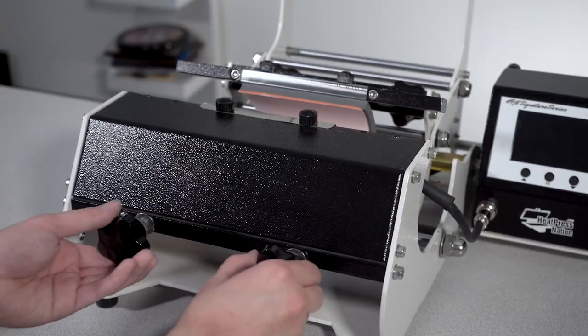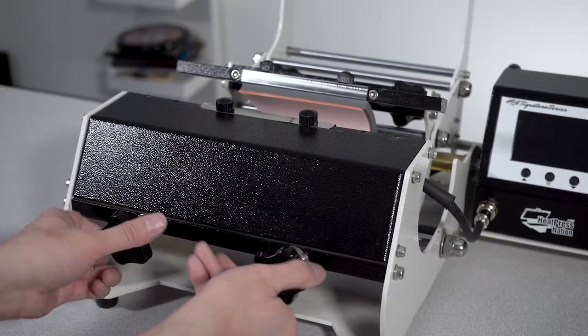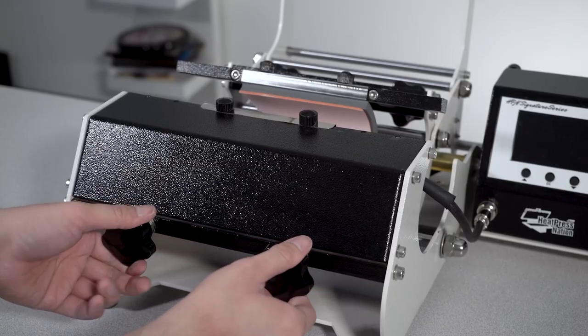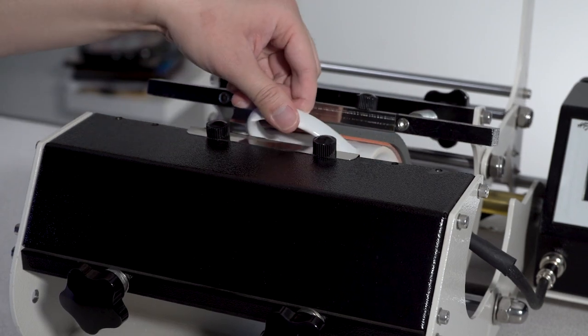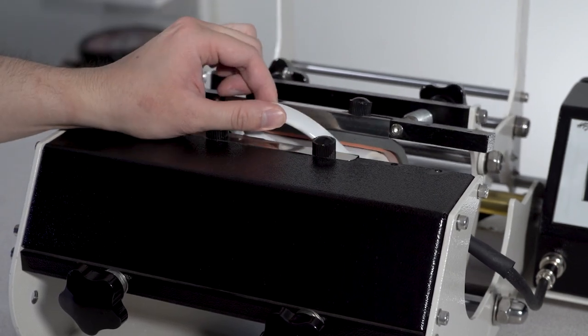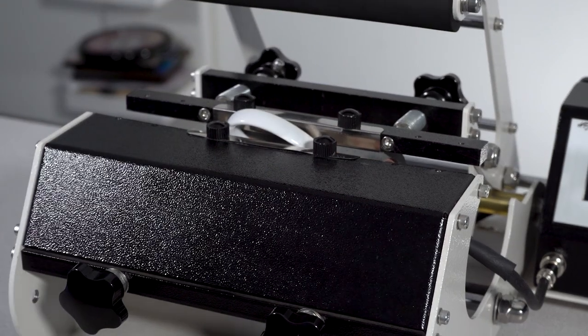For adjusting pressure with the Signature Series mug press, we recommend turning the front two knobs to the firmest setting. Then you can adjust the back two knobs to the latte mug as needed. With the heat press still off, you can always test pressure by sliding your mug with the handle side up and closing it to check. You should feel slight resistance when testing pressure, though your machine should not be difficult to close or open.